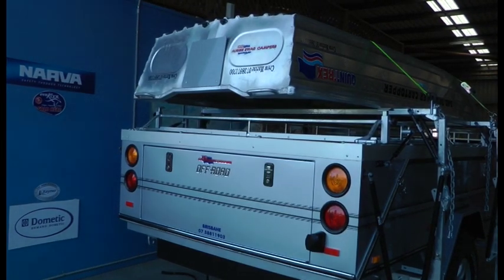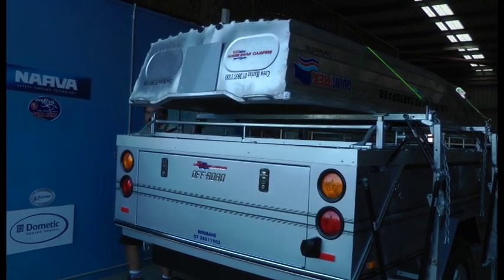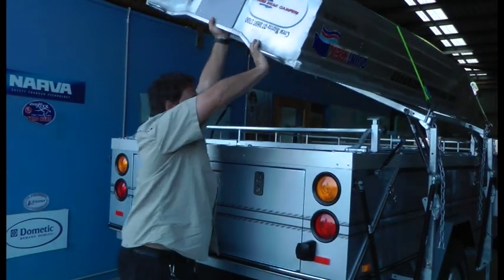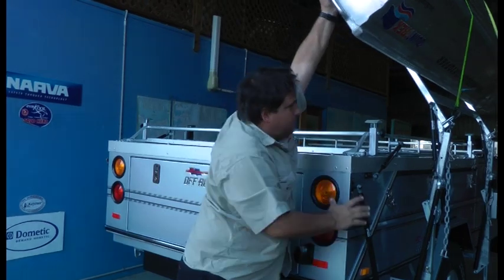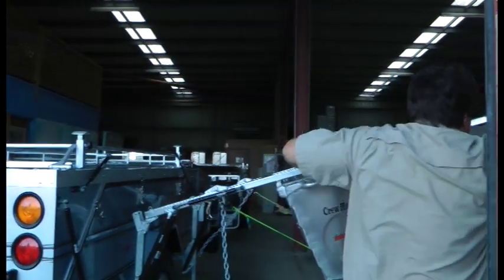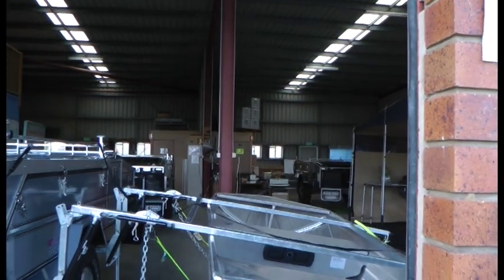When you have a boat, it's a different story. It actually works the same — it just looks like I've changed there. You just pull it over. The first struts work and then the second ones come into play because the weight of the boat pulls it over.